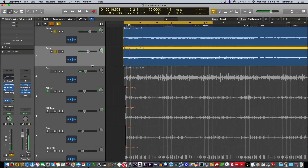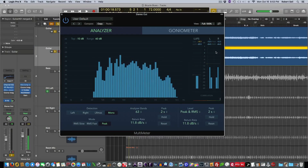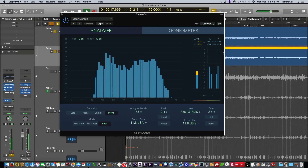Since I boosted that, it's kind of unbalanced things a little bit. I'm going to use this multimeter on the stereo mix and I want to get a balanced level between the left and the right guitar. And I'm already there.